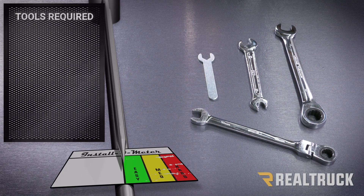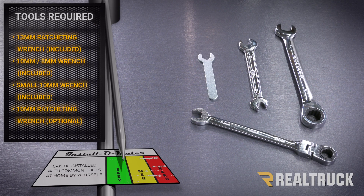For this installation, Thule includes three wrenches: a 13 millimeter ratcheting wrench, a 10 millimeter and 8 millimeter double-ended wrench, and a small 10 millimeter wrench. To make things a little bit easier, I'm also going to use a 10 millimeter ratcheting wrench. Let's go ahead and get started.